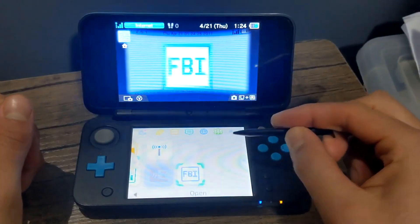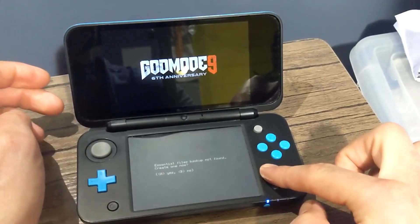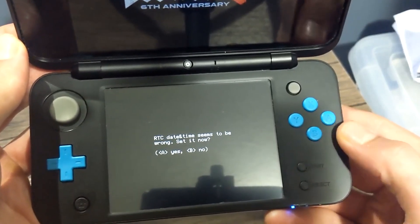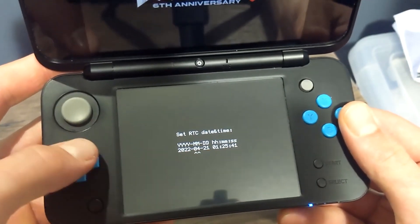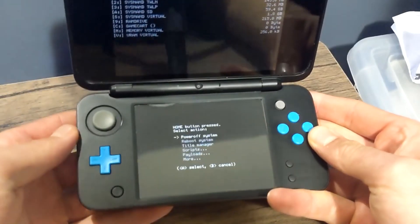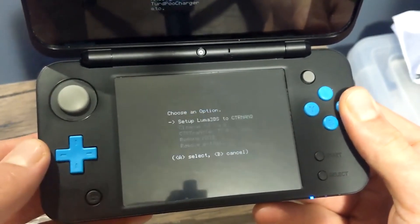You'll now see a couple of new icons on your home screen — you should have the Homebrew Launcher. Turn off your DS. When restarting, hold the Start button and it should boot into GodMode9. If it gives you a prompt to create an essential files backup, click A, press A again, then click A if it asks you to set the date and time — set it to the current date. Once you're in the menu, click the Home button, go down to Scripts, press A, then click on GM9 Mega Script.